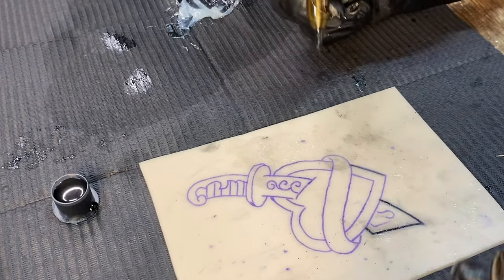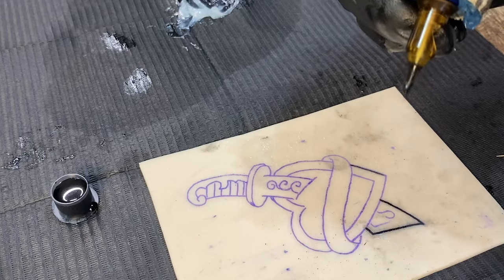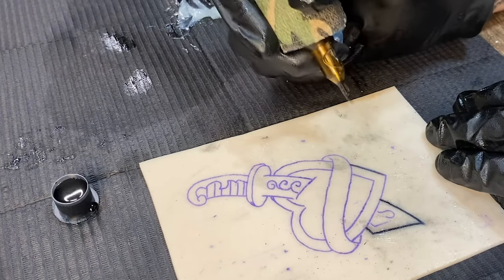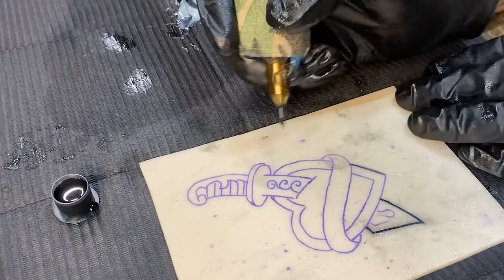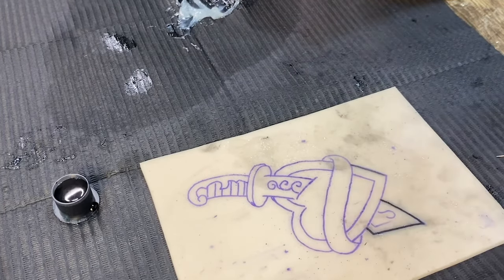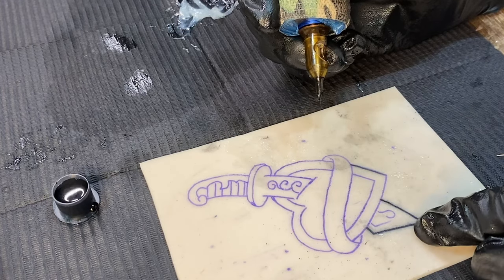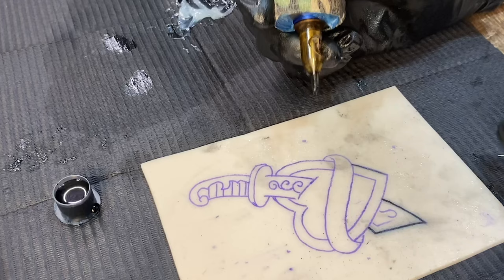Say I'm doing stippling — I'm going to turn my machine way down to the lowest voltage I possibly can and use a quick hand speed because I want to see little dots, not a fully saturated area. Now if I'm doing more of a thick liner, I'm going to want to jump my voltage up a little bit and slow down my hand speed because it's kind of hard for a thick liner to be pushed into the skin.